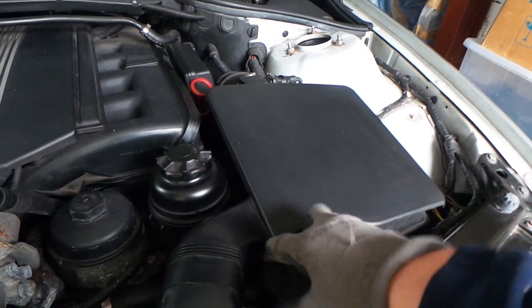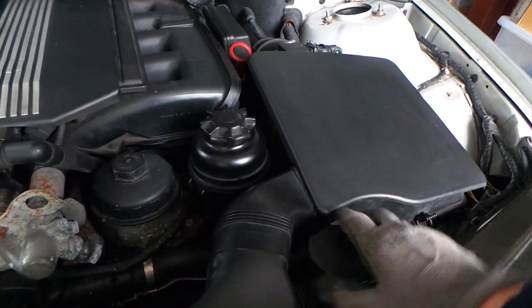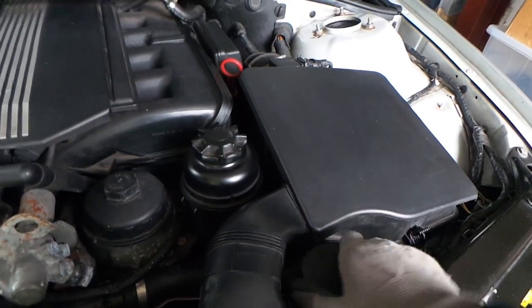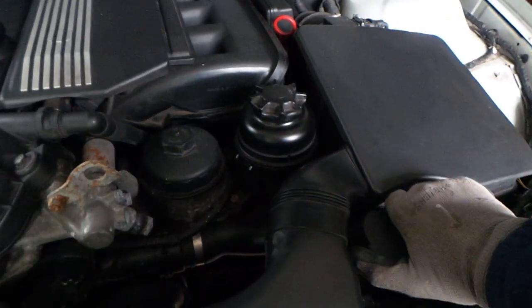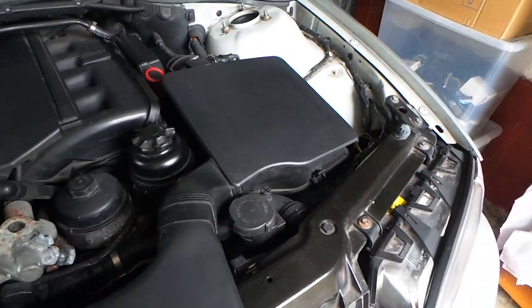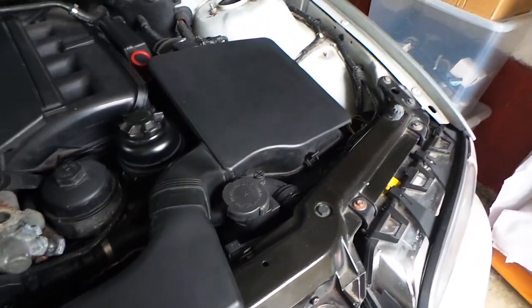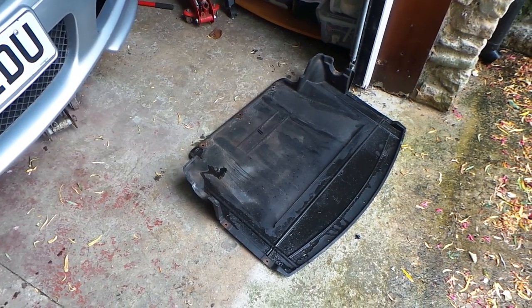I'm very grateful to the presenter of the video I'll link below, who showed that we can remove the actual coolant level sensor without having to drain the cooling system. We'll go ahead and do that now. As I'll show you, you will need to remove this lower trim panel.